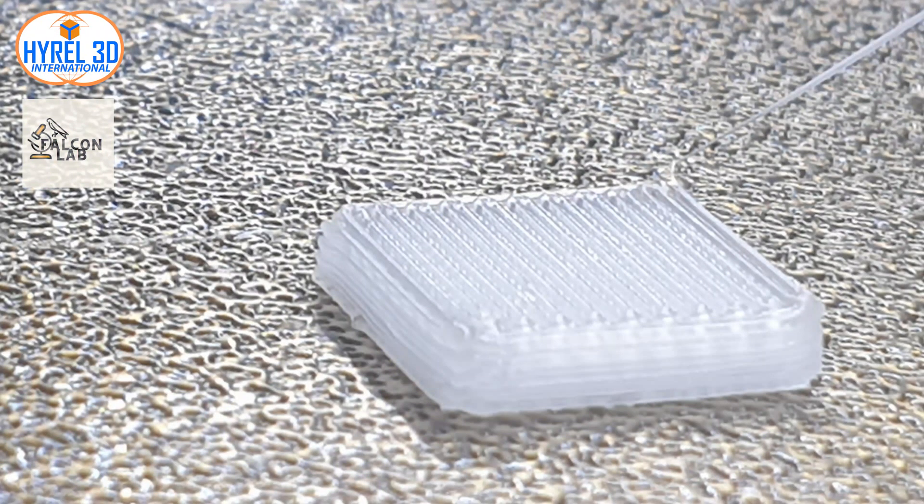You can see now that the print is more detailed and the first layers are not larger than the other layers.